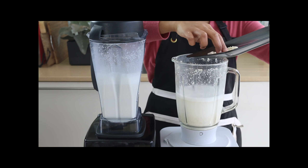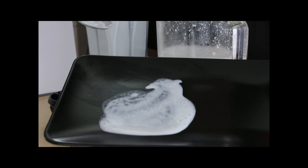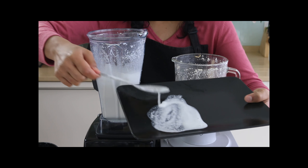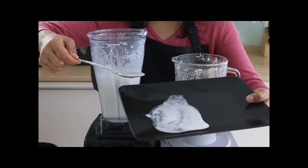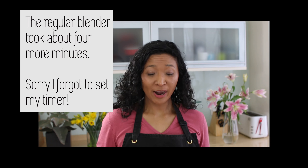I'm just getting all of this back in. You can see with the high-speed blender it's actually already completely blended down — there aren't really any sediments left. I'm now going to blend both of them until they're as blended as they can be, and then I'm going to show you the results of the straining.